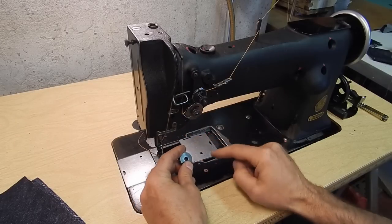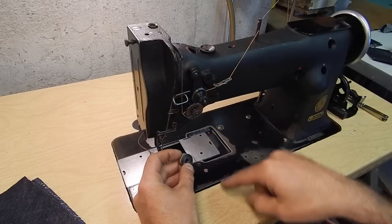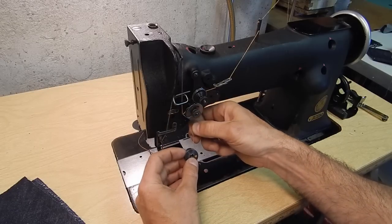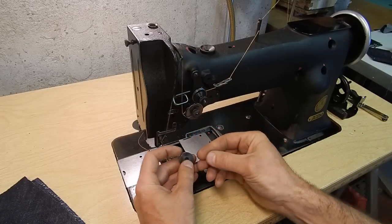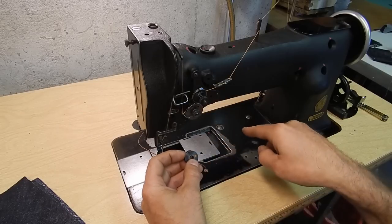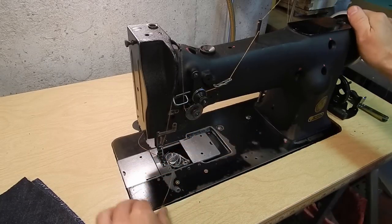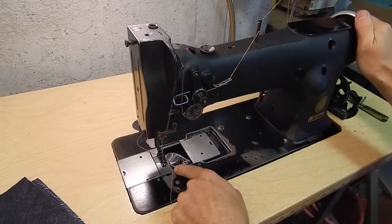According to the manual — and I've seen people do it both ways — the thread direction in the bobbin matters. I've seen people run thread coming off clockwise, but the book instructs counterclockwise. If you look at it that way, you get a number six shape; the other way, you get a nine. So counterclockwise, coming off the bottom.